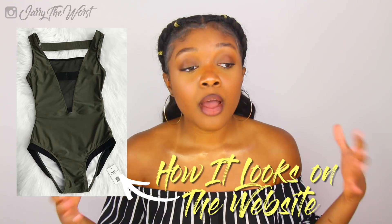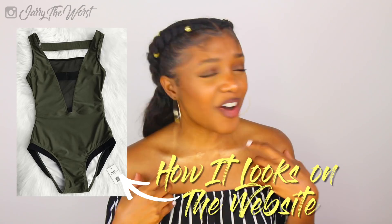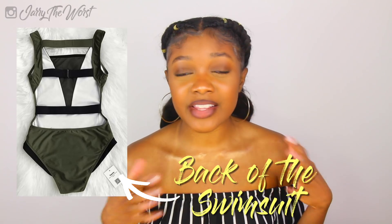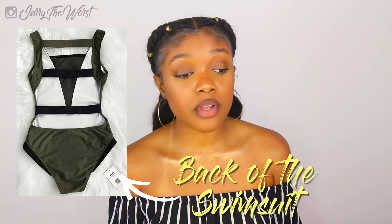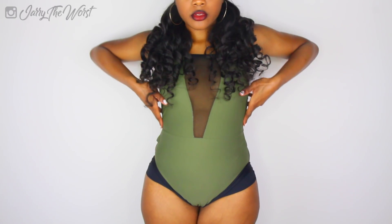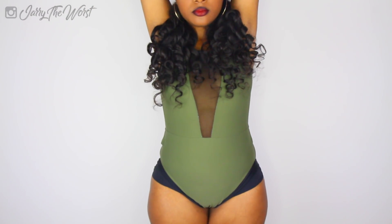I want to show skin, but certain parts. I don't want my whole cheek out. I saw a lot of cheeks in Miami and that just wasn't me, but I appreciate it. It hugged my thighs perfectly — in the exact areas I wanted it to hug.